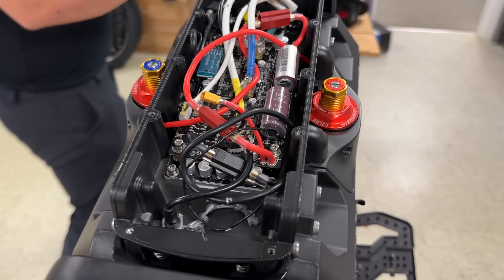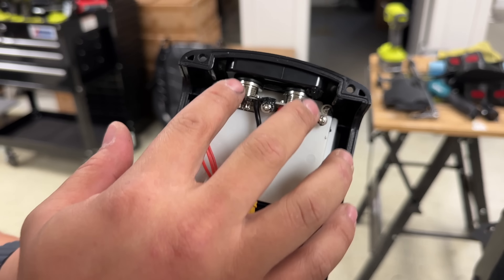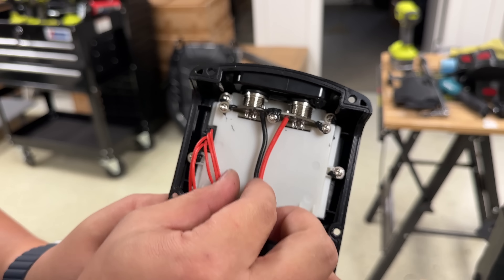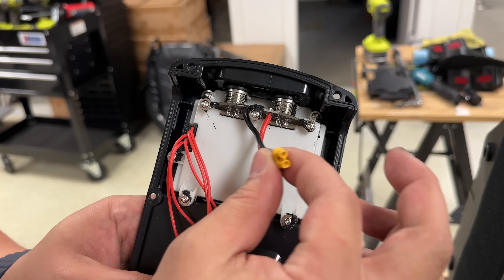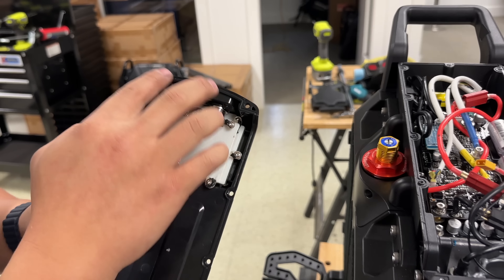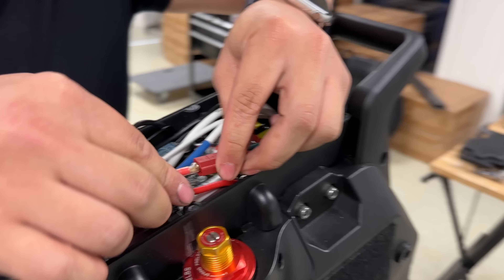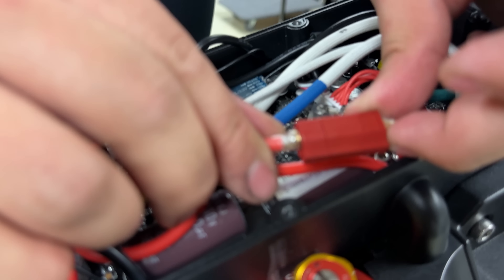It doesn't look like the photo. They went almost similar to the Gotway method where previously they had each charge port have its own wiring to the control board. But now Begode and Lieber Kim it seems has changed to mounting them on a control board and just having the one wire do the charge port. So it doesn't matter which one you plug or how you plug them — they go through the same cables. And they're using these Lieber Kim branded connectors, which is kind of interesting.